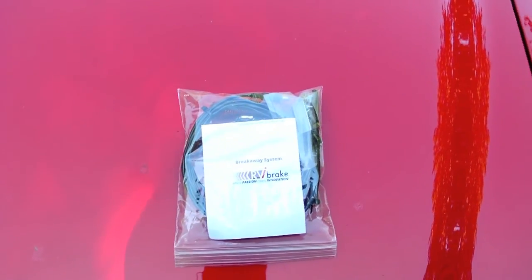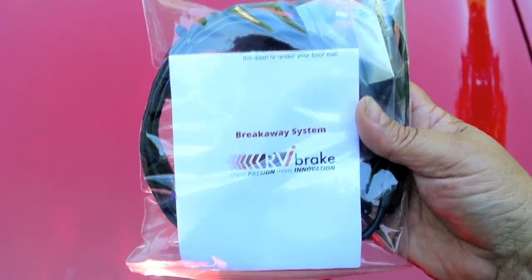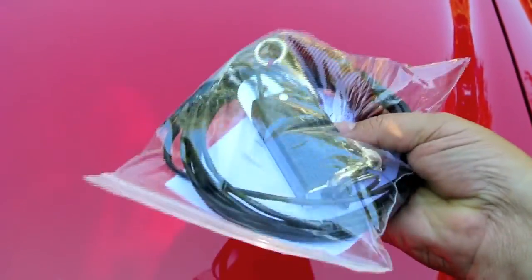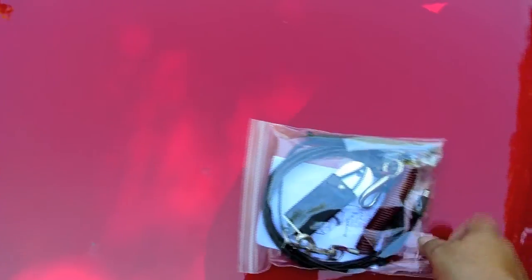In this video I'm going to be installing a breakaway system that I got with my RVI brake system. It comes with basically a switch, some wire, a lanyard, some cable ties, and a few accessories.